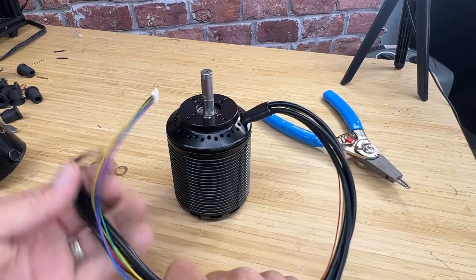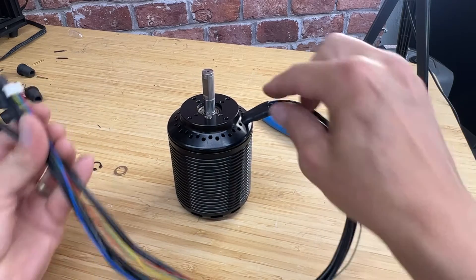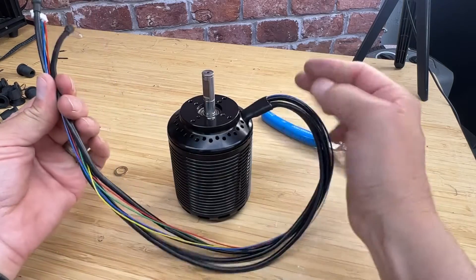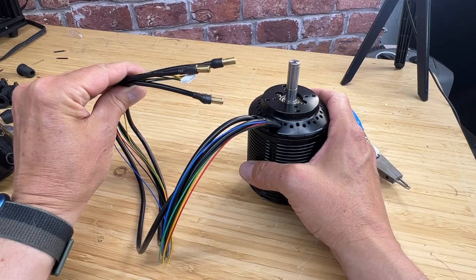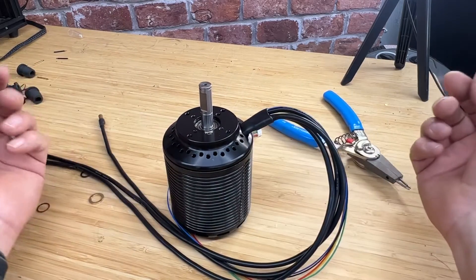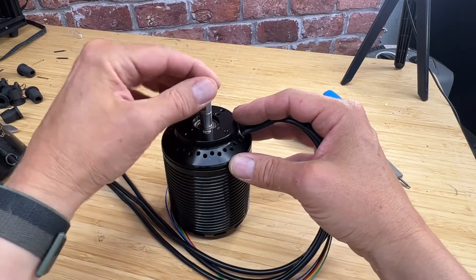One last thing I'll mention is that you get your choice of color in the nylon braid that goes around this and prevents wear and chafing on the end — I have red, blue, and black. I hope you enjoyed this little overview of the Turbine V2 motor. Thanks, guys.